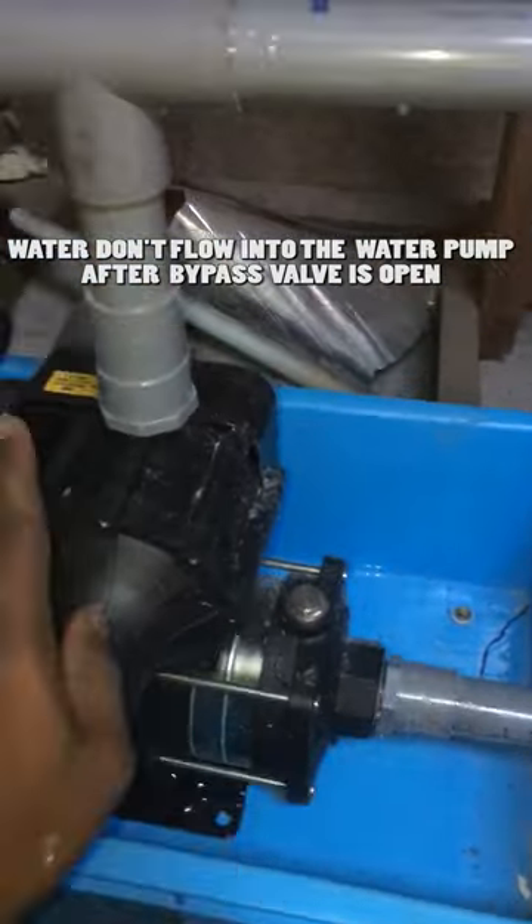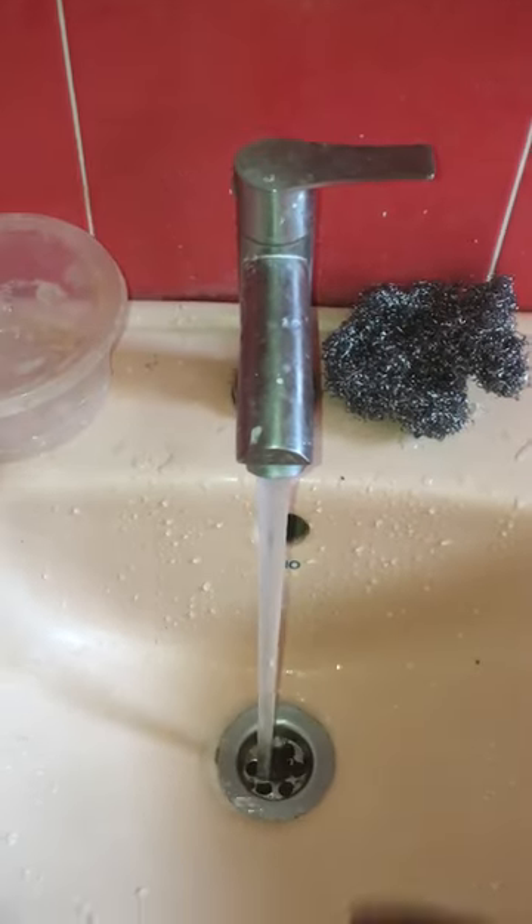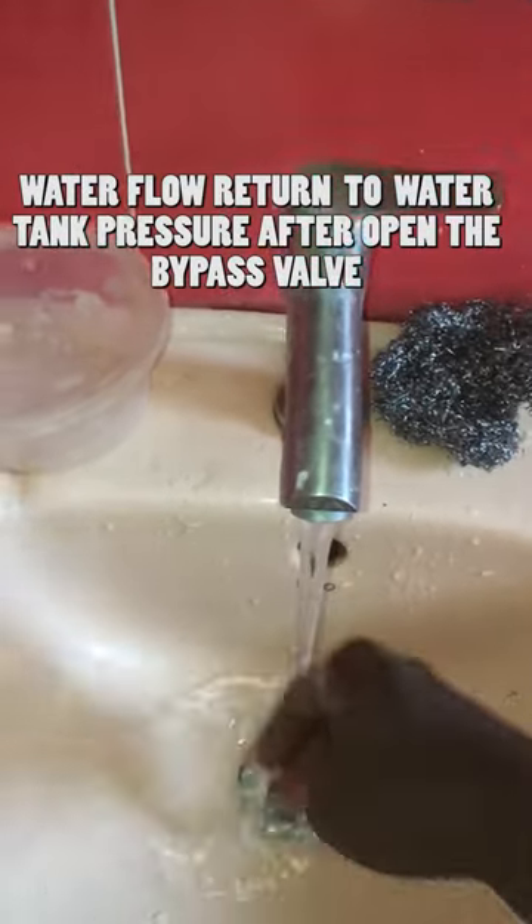This situation only works if the electric supply shutdown happens in homes. At the washroom, as you see, the water flow is returned to normal water tank pressure at the sink water tap.